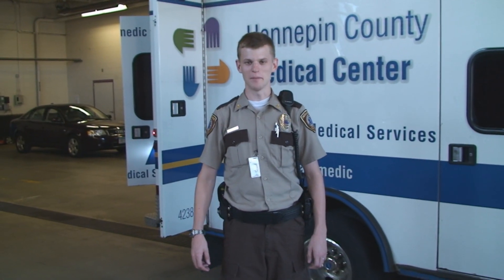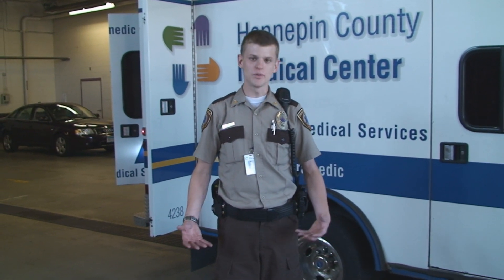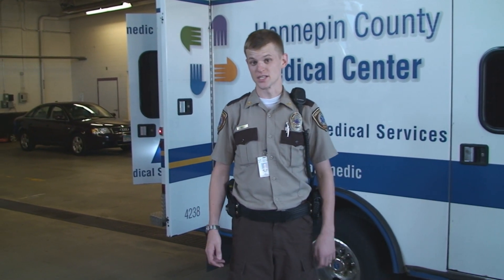Hi, my name is Dave Johnson. I'm a paramedic at Hennepin EMS. Today we're going to show you around a couple of the basic things that we carry within our ambulances.